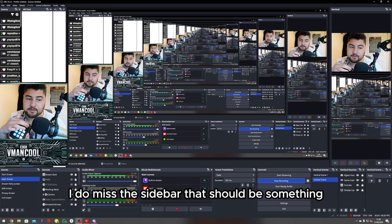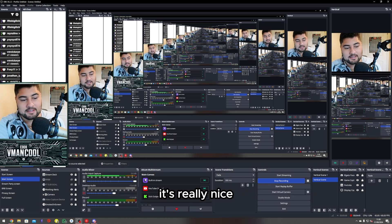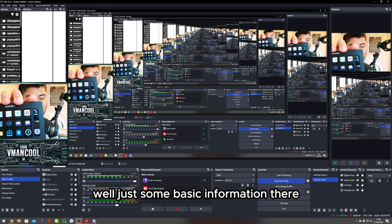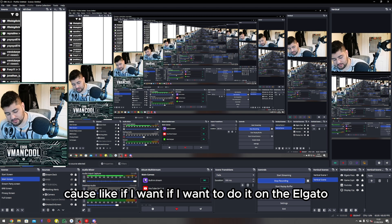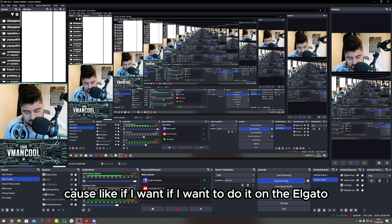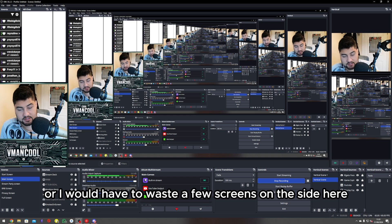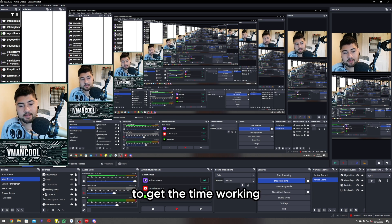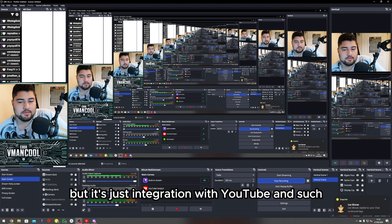I do miss the sidebar — that should be something to implement in the next version. There really should be a sidebar; it's really nice having a sidebar with all the information. If I wanted to do it on the Elgato, I would have to basically implement another screen or waste a few screens on the side here to get the time working. The cell phone is good, but the integration with YouTube didn't do it for me.